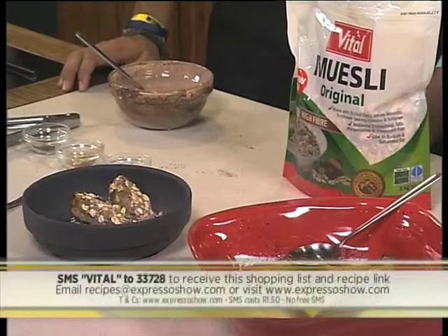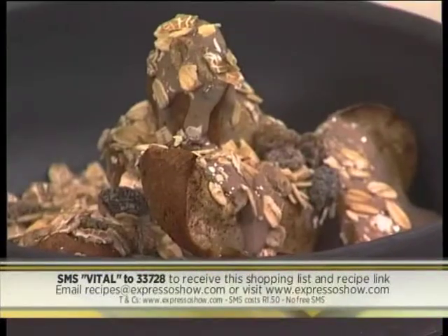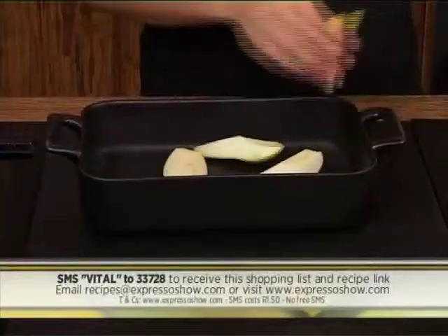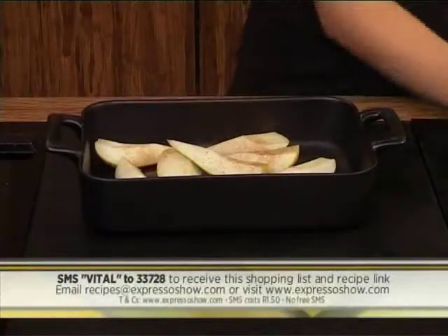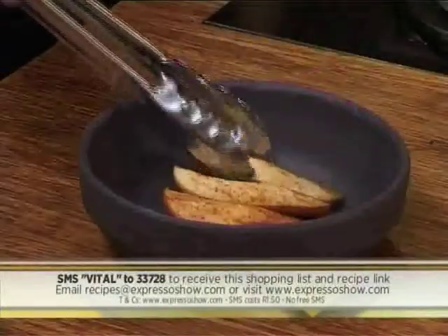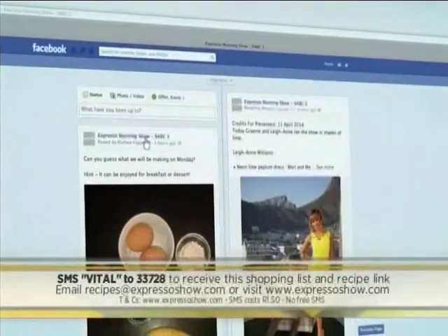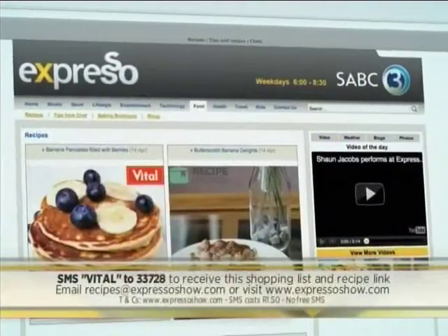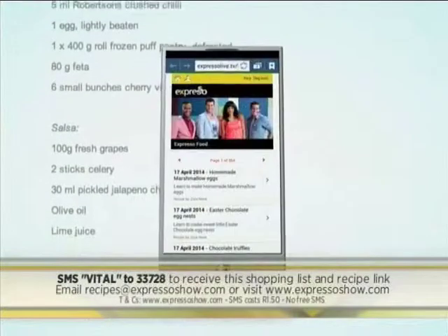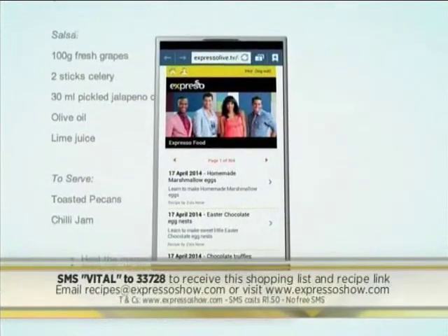SMS the keyword vital to 33728 — just bear in mind that SMSes cost R1.50. Alternatively, log on to our Facebook page, Expresso Morning Show SABC3, and we'll put all the steps there for you. Here's a quick recap: place sliced pears onto a lined tray, sprinkle with cinnamon, ginger, and nutmeg, roast in a 180-degree oven, mix together yogurt and skinny hot chocolate, then serve pears topped with yogurt and a sprinkling of vital muesli. Visit expressoshow.com or SMS vital to 33728 for the full recipe and shopping list. T's and C's apply.